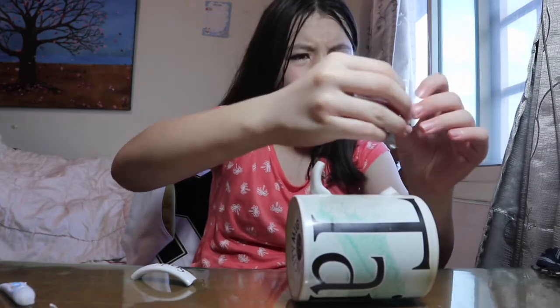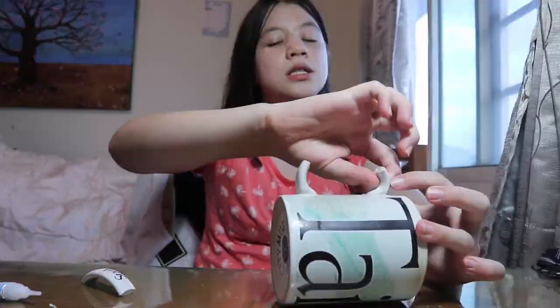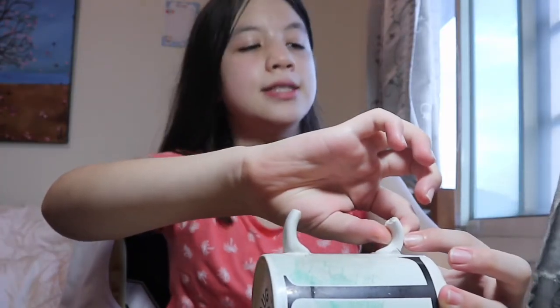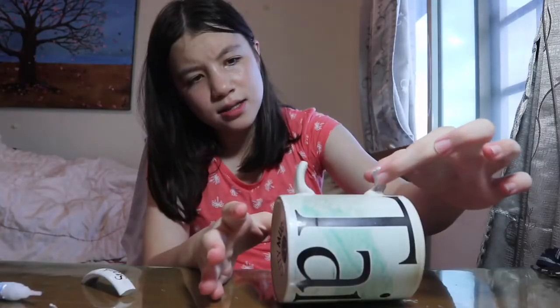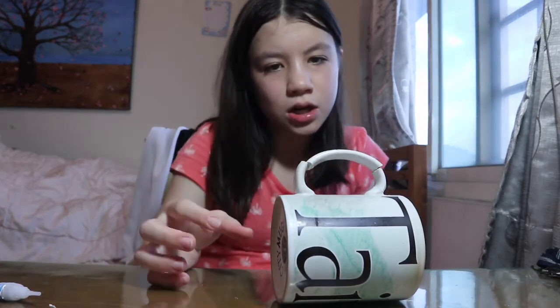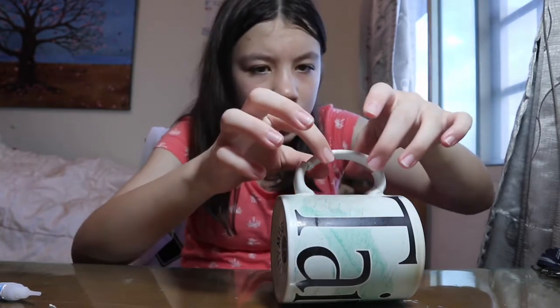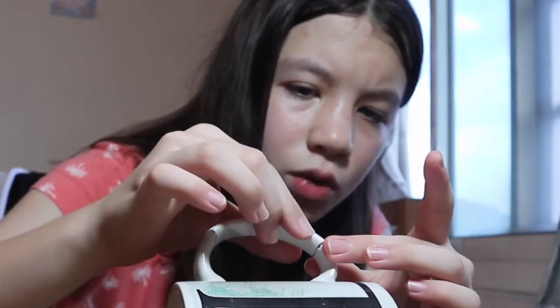Maybe it goes over here. There we go — I'll hold it on for a couple seconds. It's sticking. Now we're going to wait. Okay, both of these are stuck. And this last piece is going to go up here — or the other way. I think it fits better here?